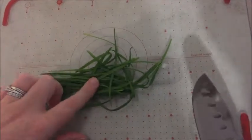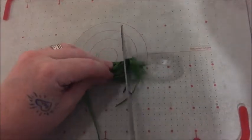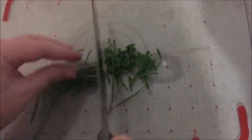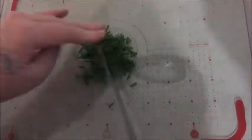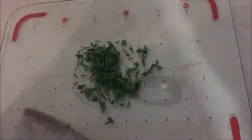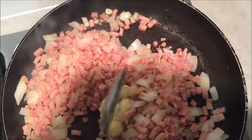Now I'm going to chop up my chives. I usually buy them already done, so I'm just going to chop them into little pieces and probably go over them again. Then I'm going to add in the garlic and sauté that through as well.